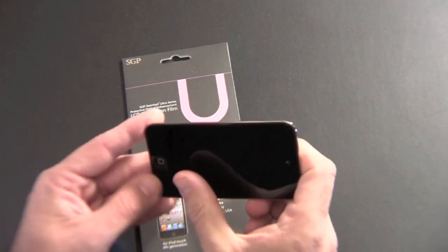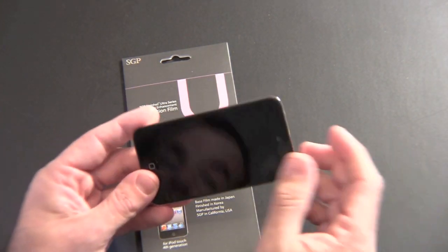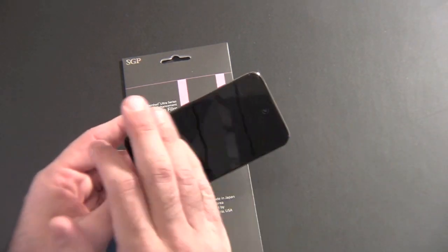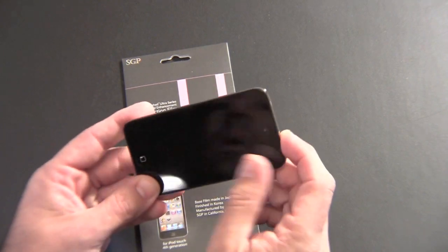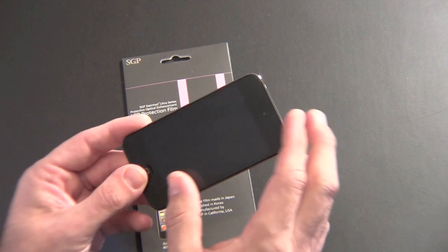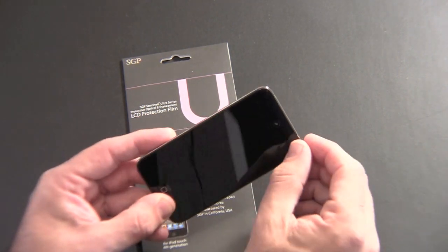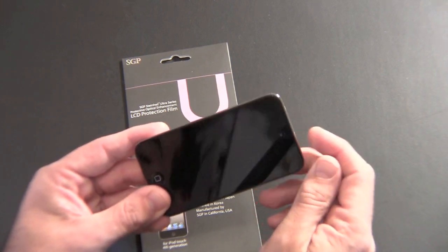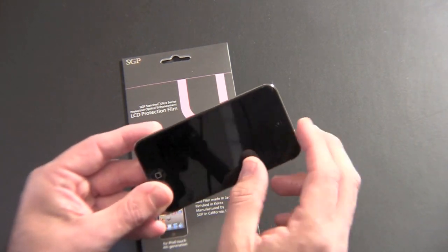Now the one complaint that I had about the screen shield, if there is one at all, is the adhesive is pretty strong. It doesn't leave any residue or anything like that, but the technique that most of us use to remove dust from underneath your screen shield during the installation process is to use tape to peel it back and then get the dust from underneath. Well, as hard as I tried, I could not get this to come back off using tape.